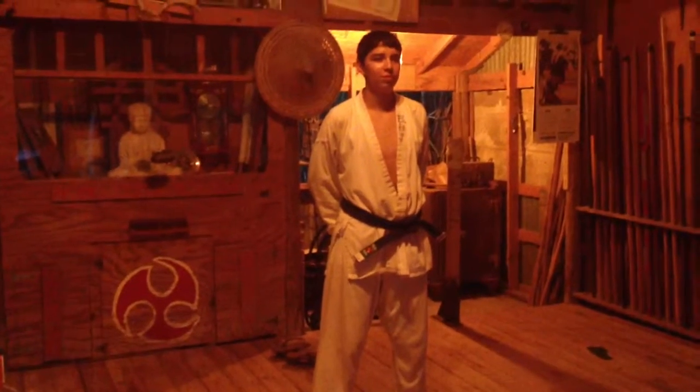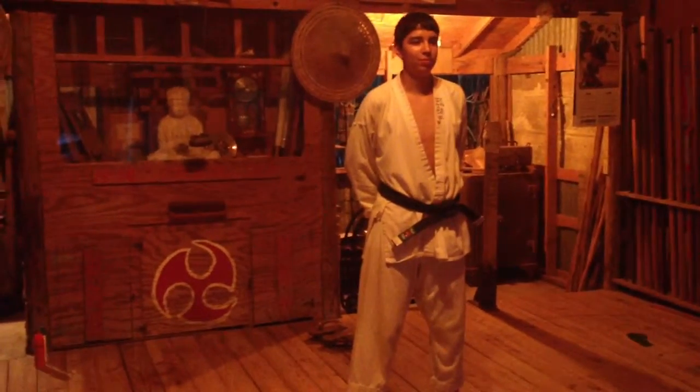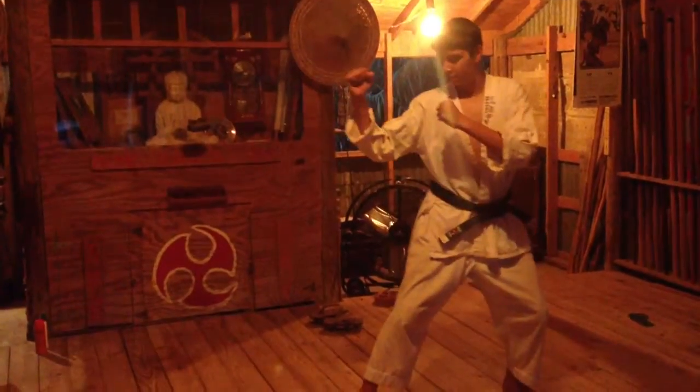Assistant is going to demonstrate what we call the side kick — that's for if you're standing still. Go ahead, assistant. Do it slowly first.